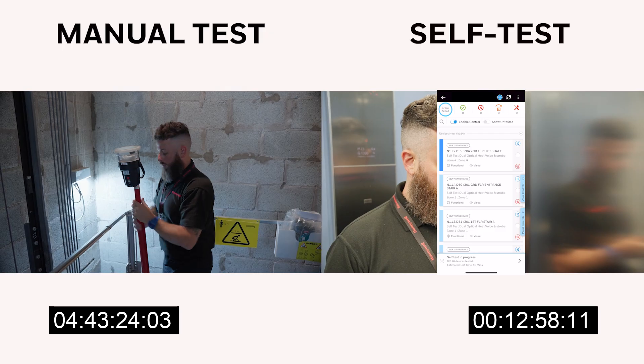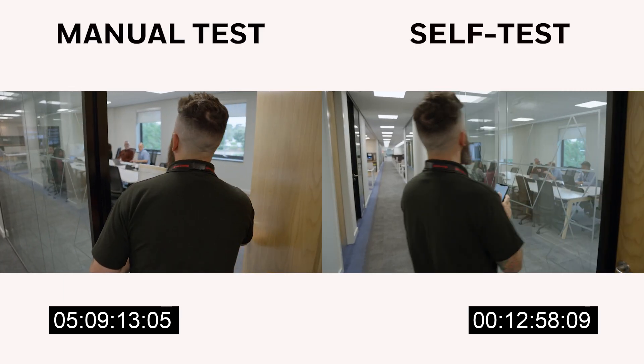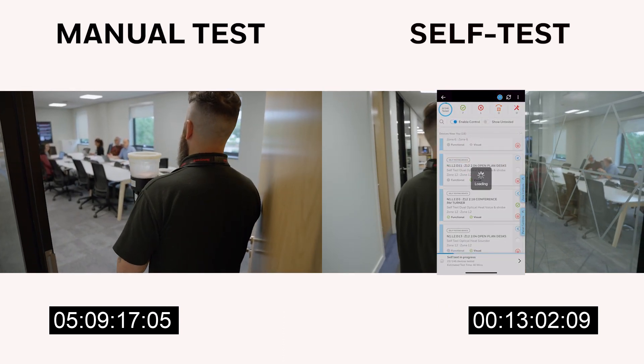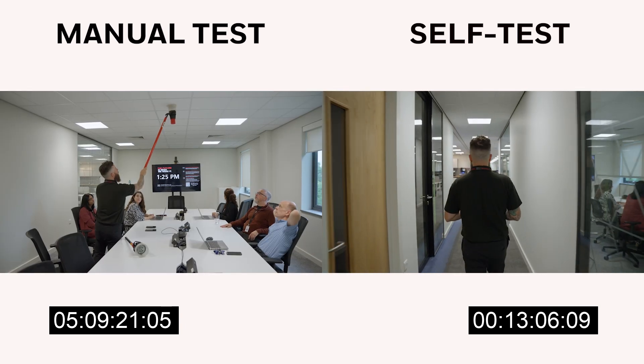If it's high level or in a lift shaft, the devices test themselves and tell you if there's a problem. If you've got people working in certain areas who don't want you disturbing them, with the self-test it does it for you — and you can be certain that it's worked and will carry on working afterwards.